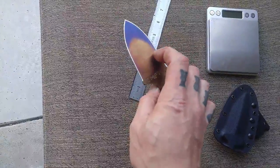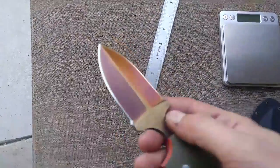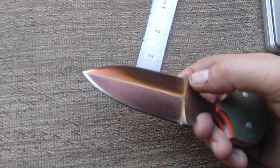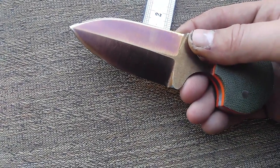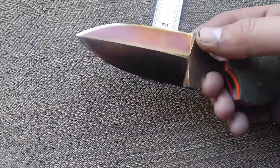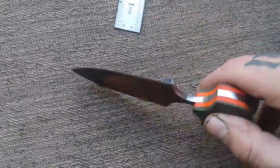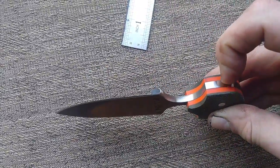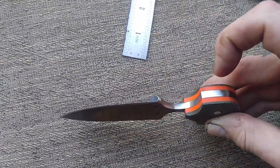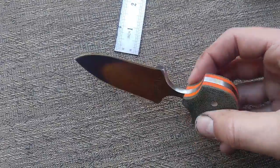The secondary bevel is on this side only — this side is just stropped. So you can see: stropped, stropped, then ground and ground. The handle is micarta over orange G10 — this is olive drab micarta — with stainless pins.